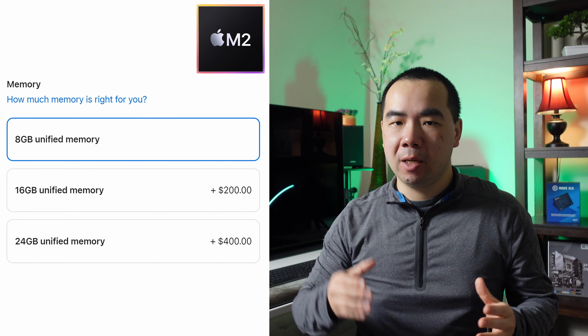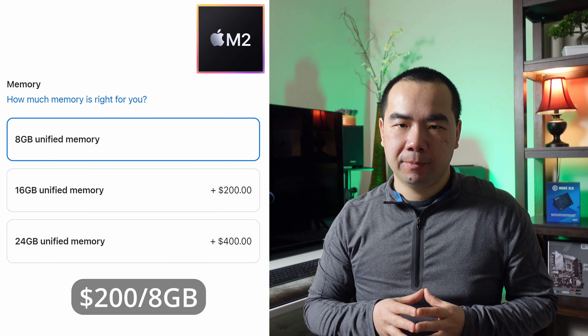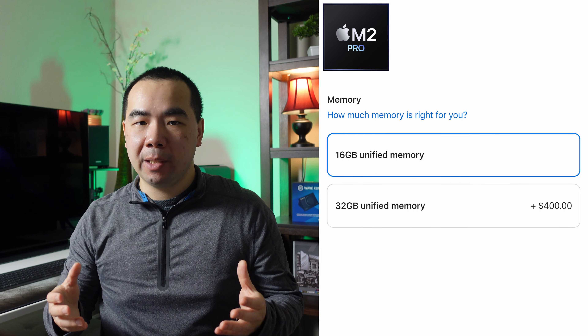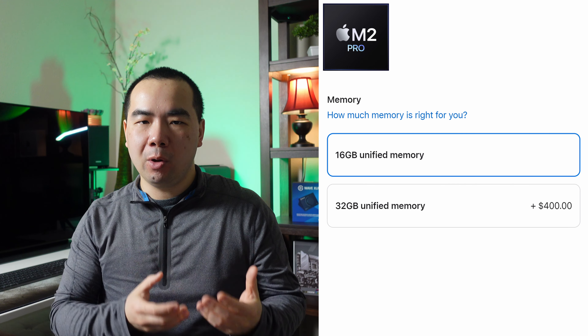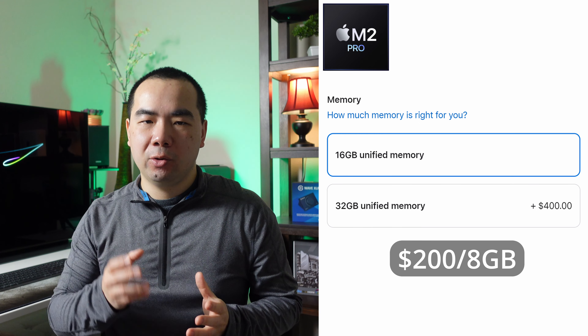The base model M2 Mac Mini comes with 8GB of memory and can be upgraded to 16GB for $200 extra, or 24GB for another $200. That means you pay $200 per 8GB of memory. The M2 Pro Mac Mini comes with 16GB already, and you can pay $400 to upgrade to 32GB — the same $200 per 8GB rate. Paying $200 for 8GB of memory is extremely expensive. Memory is one of the most useful upgrades if you don't have enough, but one of the most worthless if you do.